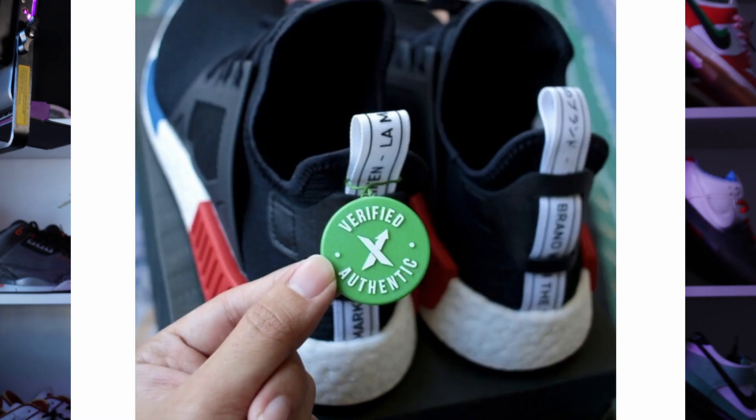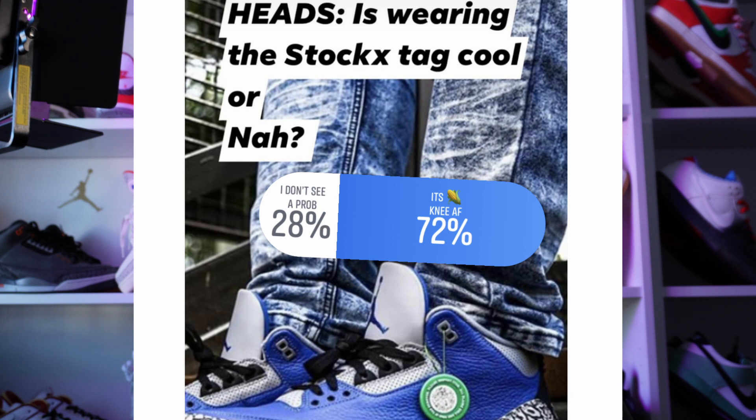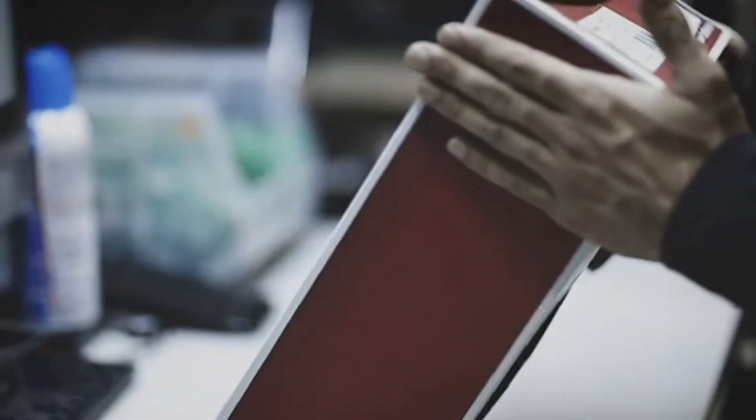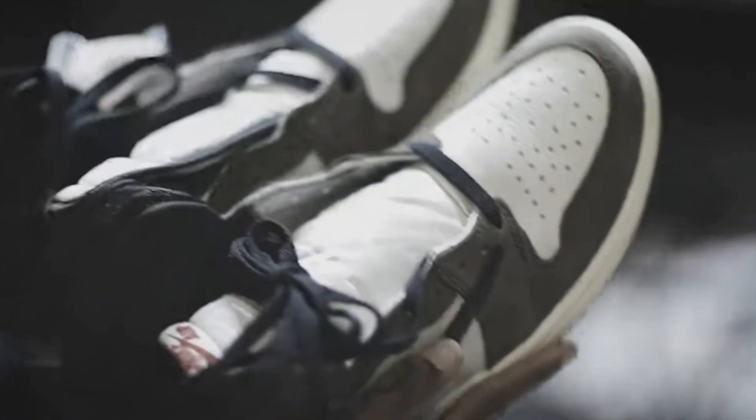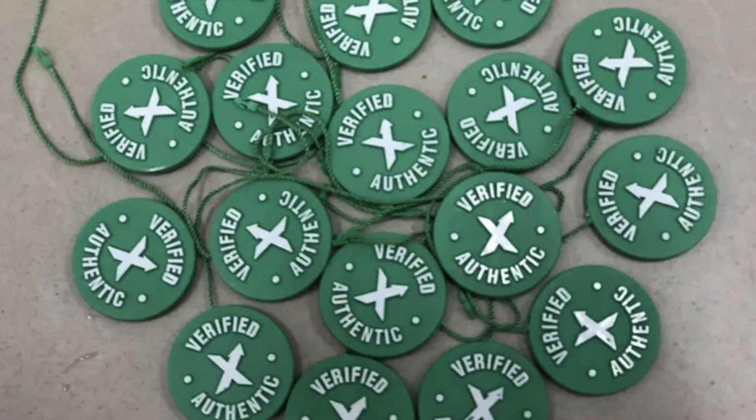The next cringe behavior is wearing the StockX tag on your sneakers. This is a subject among sneakerheads that's been passed around pretty thoroughly at this point. You'll have no doubt seen content of people mocking people for wearing the StockX tag. Many years ago, StockX was considered the chief arbiters of authenticity — if you got your sneakers from StockX, there was almost a hundred percent chance they were authentic. But fakes and replicas have adapted over the years, and fakes have also come with their own StockX tags, diminishing the legitimacy of the tag in the first place.